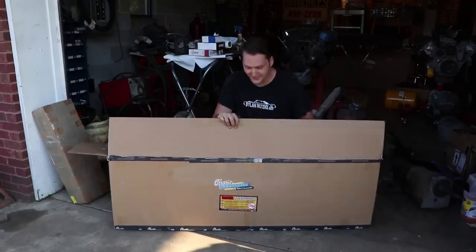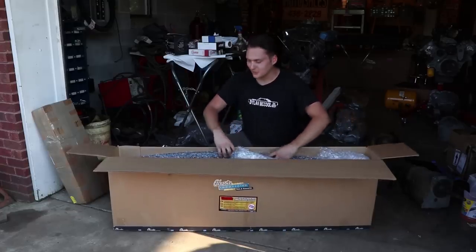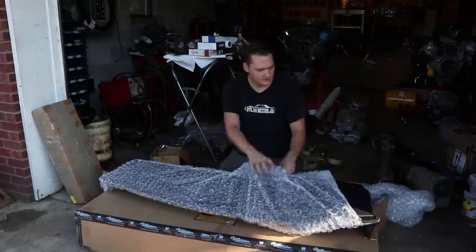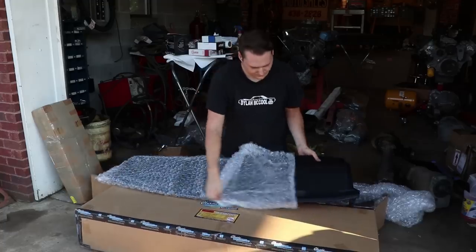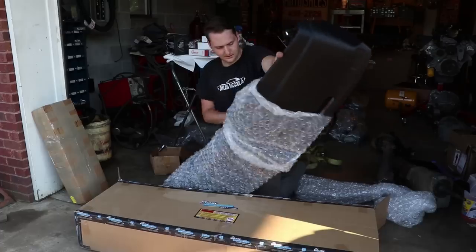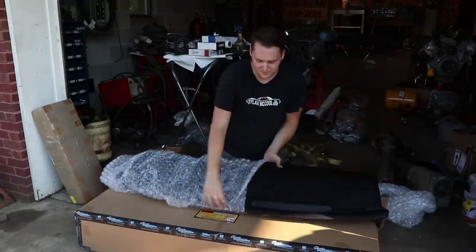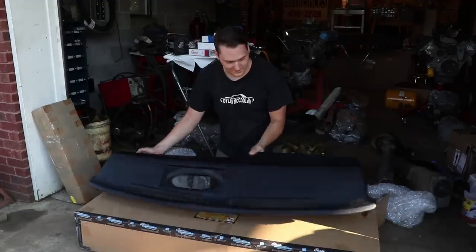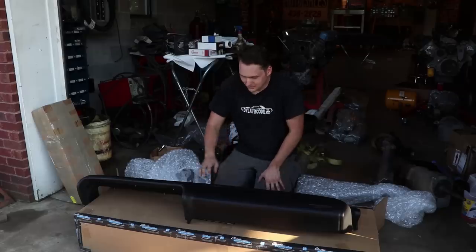In this box, Classic Industries gave us a brand new dash pad for the Challenger. Once again, coming through as always, Classic Industries. I've never actually had a new dash pad — I've only used pad covers. And now I'll tell you what, that looks incredible. Turn it around and see — that's going to be beautiful in the Challenger. It looks perfect, literally perfect.